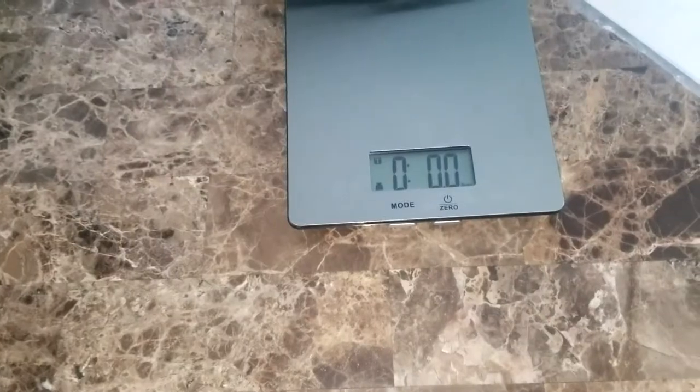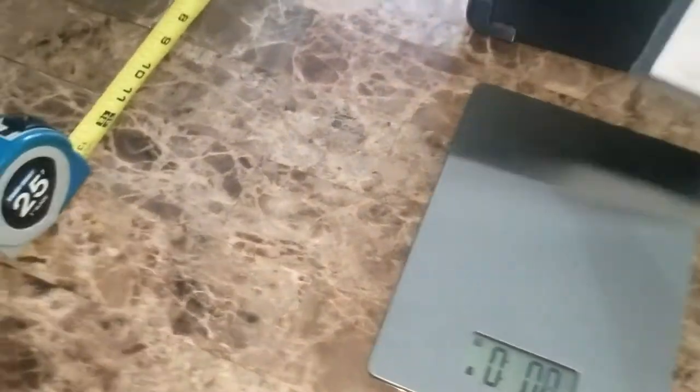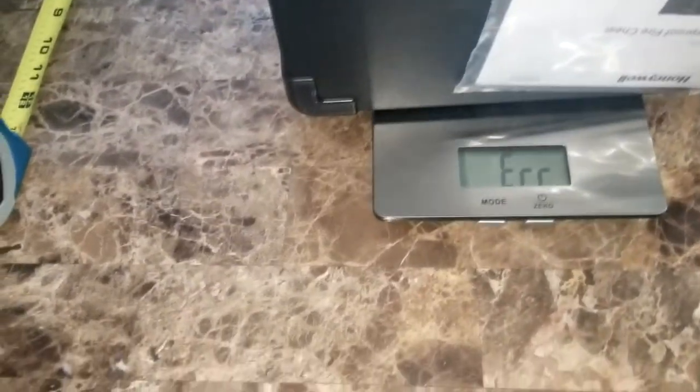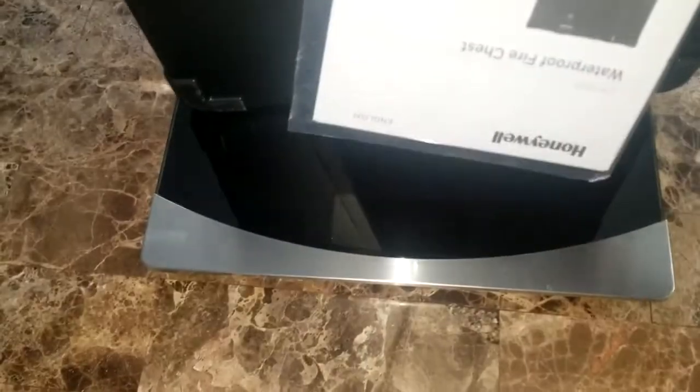I'm gonna test it on a weight scale. I have a smaller scale I use for selling online, but I had to get my bigger scale. I placed it on the bigger scale and it came out to about 18 pounds — the box says about 20 pounds. So I'll say 20 pounds; it has good weight, which makes it strong.